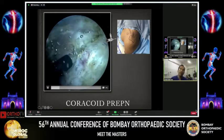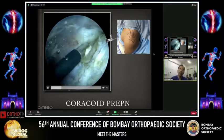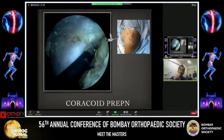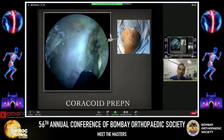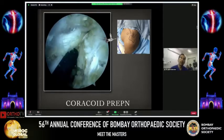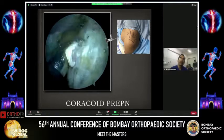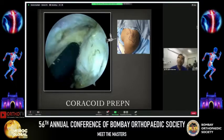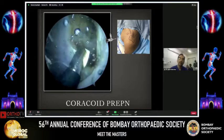I'm proceeding to resect the medial part of the coracoid, which is the pec minor tendon. With the radiofrequency hugging the coracoid without going medial to the pec minor, because that is where the musculocutaneous nerve is. We need to go a fair bit down to free up the coracoid because a lot of the pec minor merges with the conjoint tendon. One has to be very careful not to harm the conjoint tendon because that is very important to our dynamic stability in the Latarjet. It is mandatory in this procedure to identify the musculocutaneous and the axillary nerve — the two critical nerves.